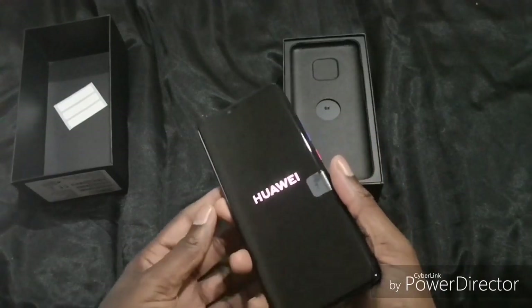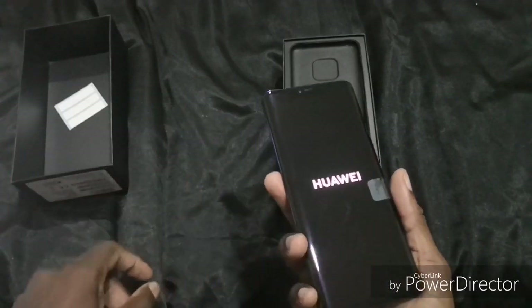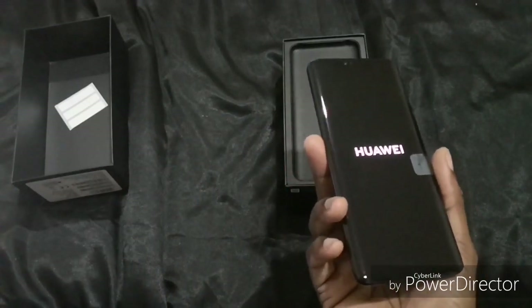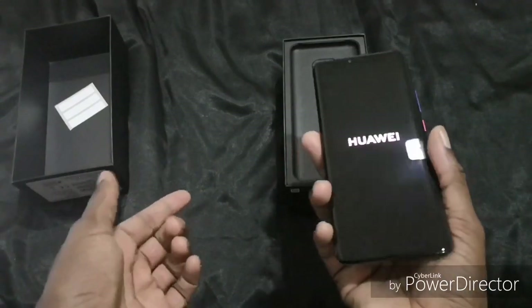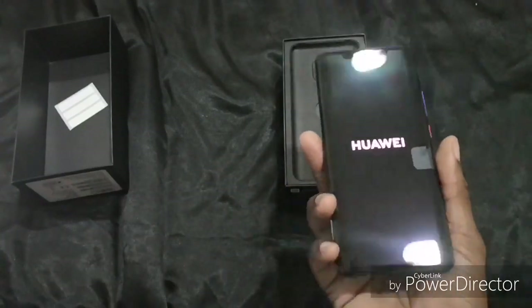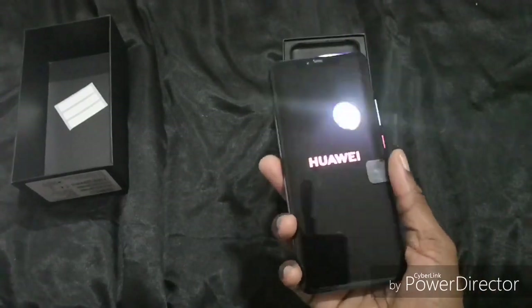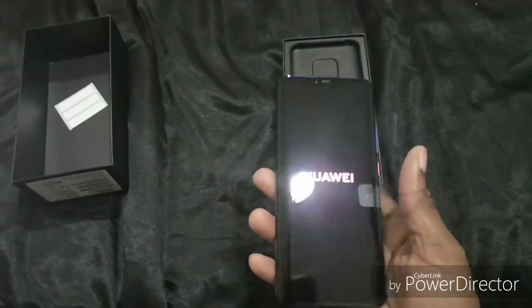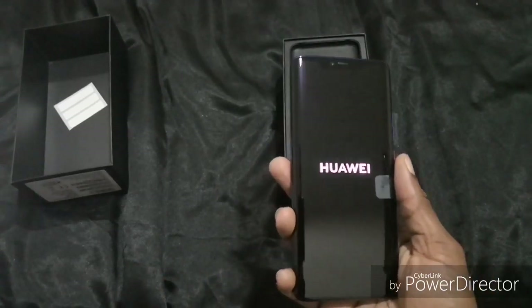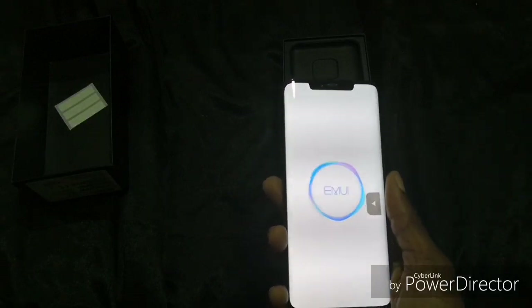It has a notch at the top of the screen. It contains a 3D depth sensing camera for secure face lock, and the screen curves on either side. There are notification icons next to permanent Bluetooth, NFC, battery and time icons. The notch can be hidden under the settings. Once it starts powering on, we'll see what happens — there you go, obviously EMUI.